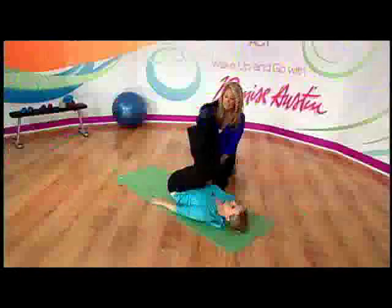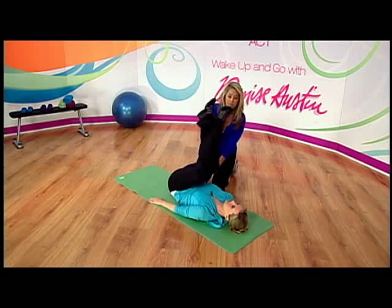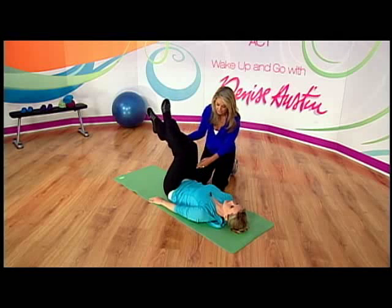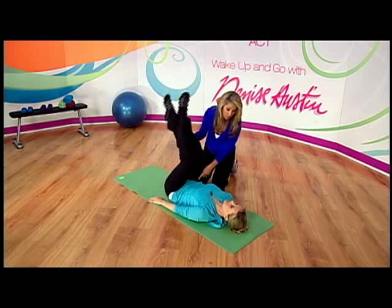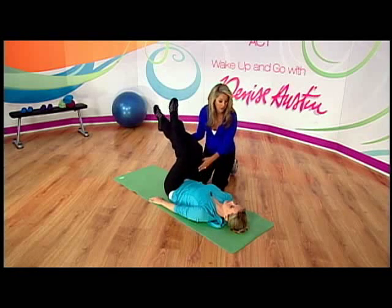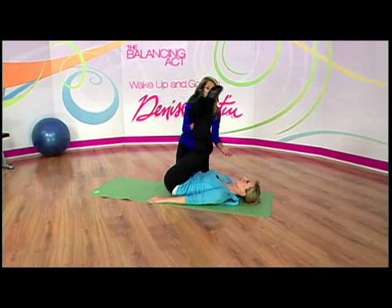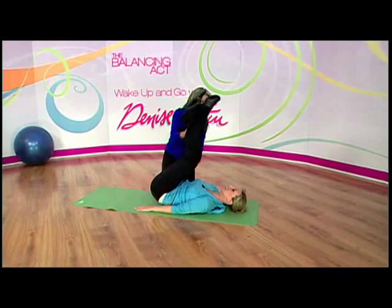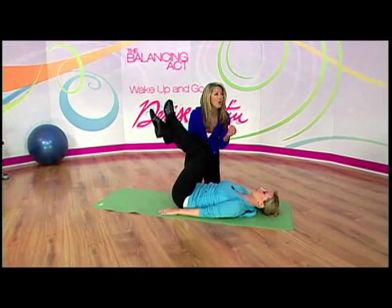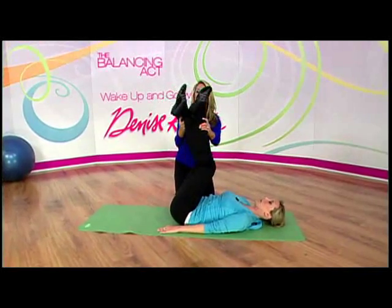Lift — now we're zeroing right where we need it, the lower tummy below the belly button. Can you feel it? This is an excellent one to really work the lower tummy. It also helps keep your back flexible, and notice her neck is relaxed — you don't have to use your neck for this, which is great if you have neck problems. You really target right below the belly button.